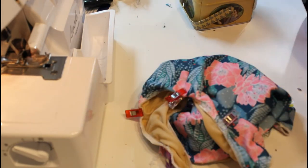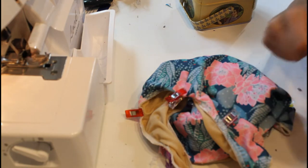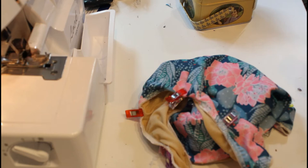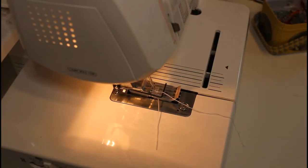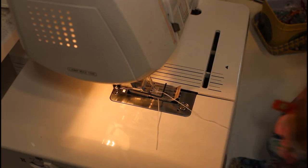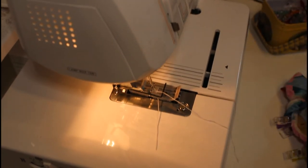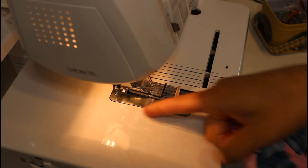Now you can see that I have all the elastics clipped down towards the inside. We're going to take it over to my cover stitch and stitch all of it down. If you don't have a cover stitch, use your standard machine with a zig-zag or triple stitch to provide stretch so you don't pop seams. I'm bringing the swimsuit over and stitching those elastics down. I'm using white thread because that's what's on my machine and I think it'll be a cool accent.